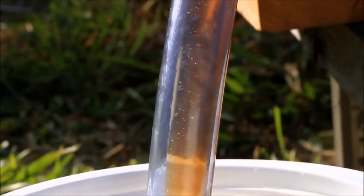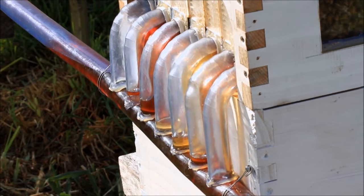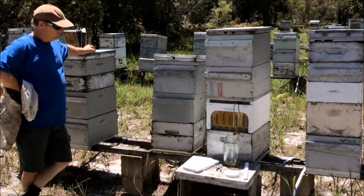For the commercial beekeeper, the frames are built to accommodate a pneumatic system, which means you can flick a switch and harvest your whole apiary at once.